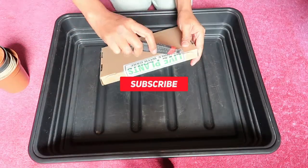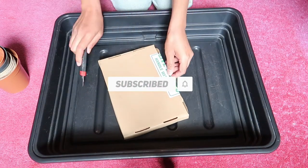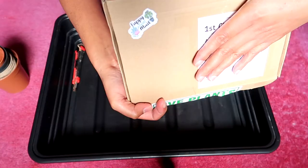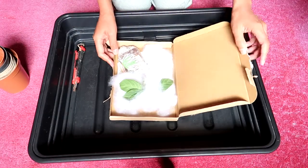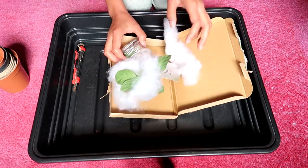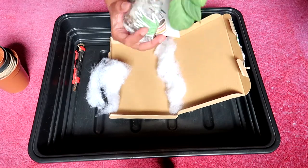Hi everyone, how are you doing? I'm so excited to show you my new Maranta, well known as the Maranta light veins. I discovered this plant on eBay and bought it as soon as I saw it. It's super pretty — it came with this cotton material, it's a rooted cutting and quite tiny. Super cute, I love it.